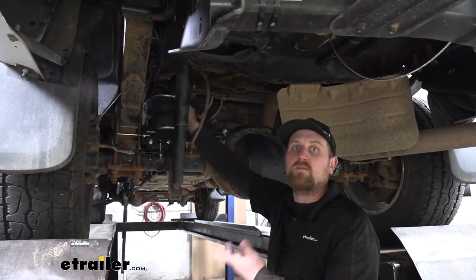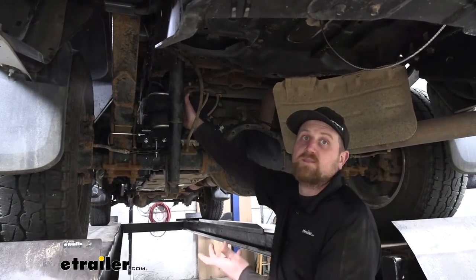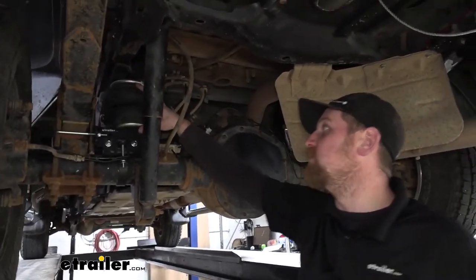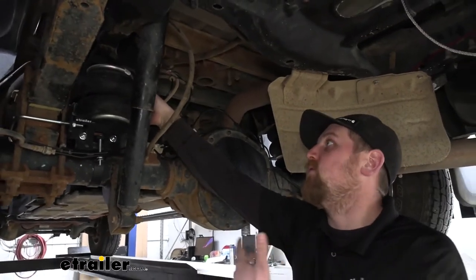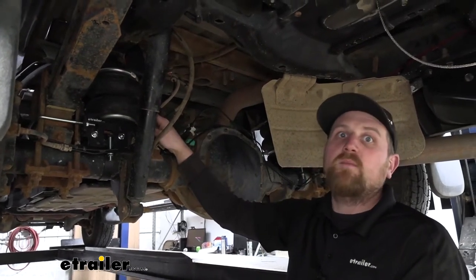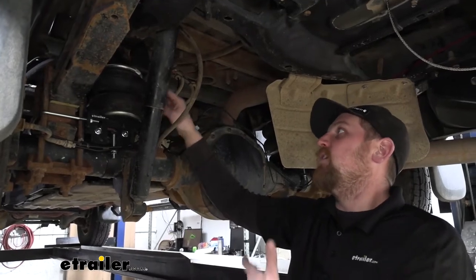If you're looking to stay away from maintenance altogether, there are other options to enhance your suspension. One of them is SumoSprings — I'm actually a big fan of those. They pretty much fill the void like the airbag does in between our frame rail and our rear axle, but once you have them installed you're not going to have to perform any maintenance. However, on the same note they're not adjustable, so you kind of get what you get and work with it.